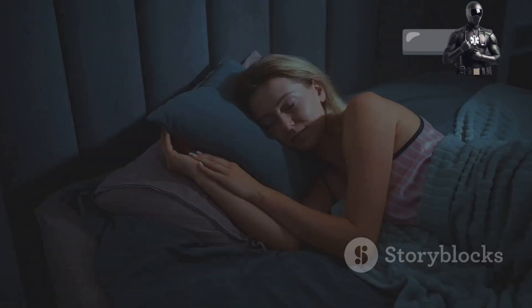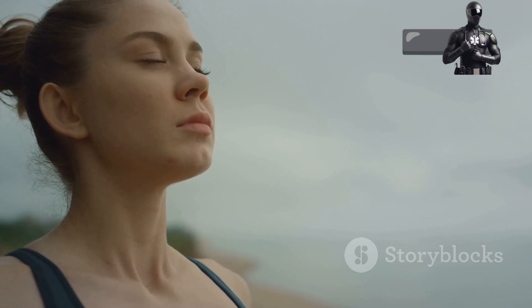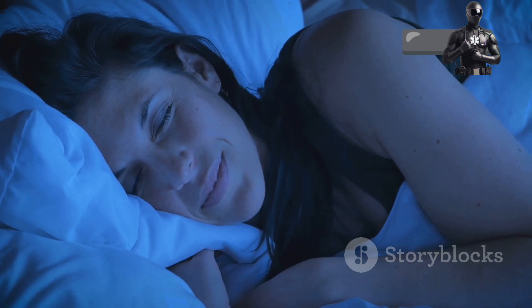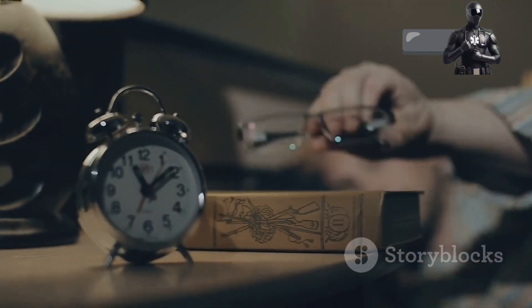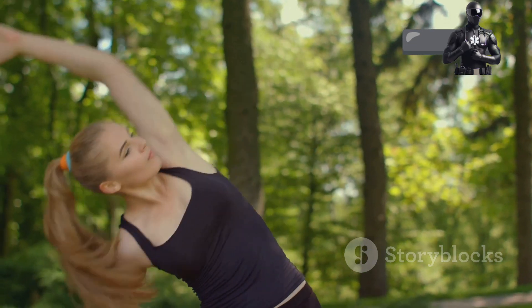Step four: breathe easy, sleep soundly. You've relaxed your body — now let's quiet the mind. Deep controlled breathing is key to unlocking deep sleep. Close your eyes and inhale deeply through your nose, counting to four as you breathe in. Hold your breath for a count of seven. Then exhale slowly through your mouth for a count of eight. Repeat this breathing pattern several times, focusing on the rhythm of your breath. Let each exhale carry away any remaining stress or tension.